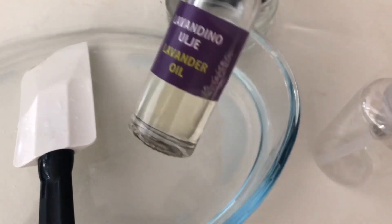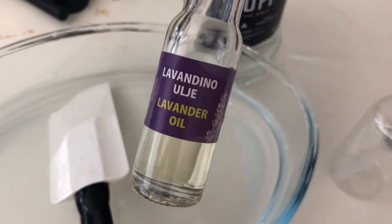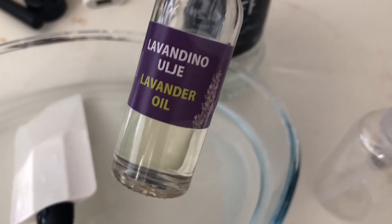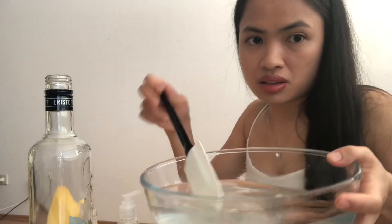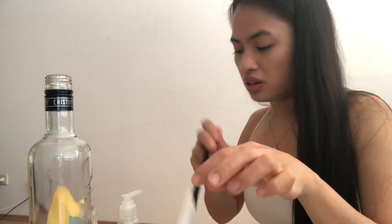This is the oil that I used guys — this one, lavender oil. I bought this last year at a Christmas market. This one, the smell is really good. So guys, I already mixed it, so we need to transfer now into an empty container.